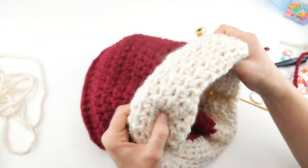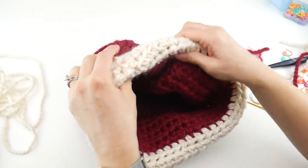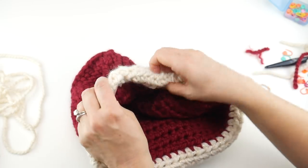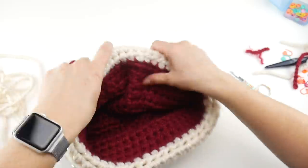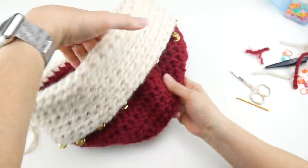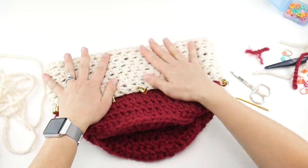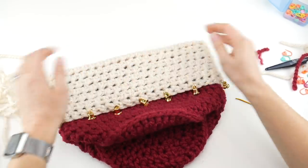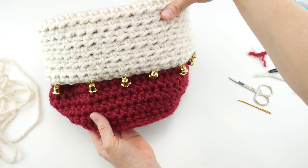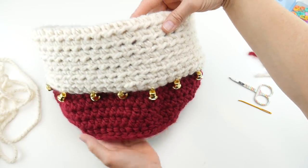Now we're ready for the actual fold. Get your fold nice and neat — don't fold right on the stitches or it can look almost like teeth. Roll it down a little bit to make the edge softer looking. Shape the basket, get the sides nice and straight — you can almost iron it with your hands. You can see how cute those bells look, and our basket is complete! That is how you make the festive holiday bells basket. Thanks so much for watching — be sure to click the subscribe button to get all the latest Fiber Flux video updates!